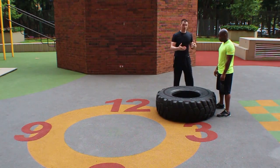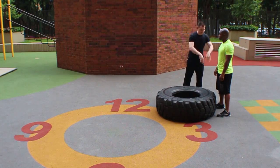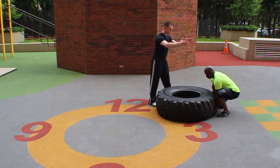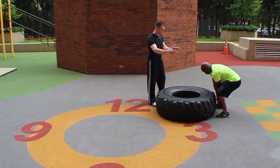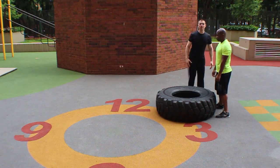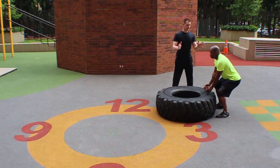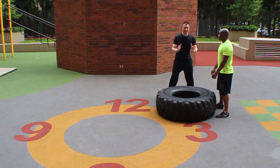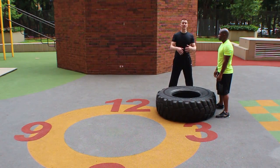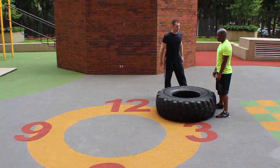What Kamal and I have been talking about — what he's found most comfortable — is he gets down, sets up his hands, because the treads aren't even on this tire, gets himself all squared up, and then he actually likes to stand all the way back up. You guys can either stand all the way back up or start from an athletic position, that's okay too. But once he's there, he's going to try to bounce — think about this as a clean. He's going to bounce and clean this tire.